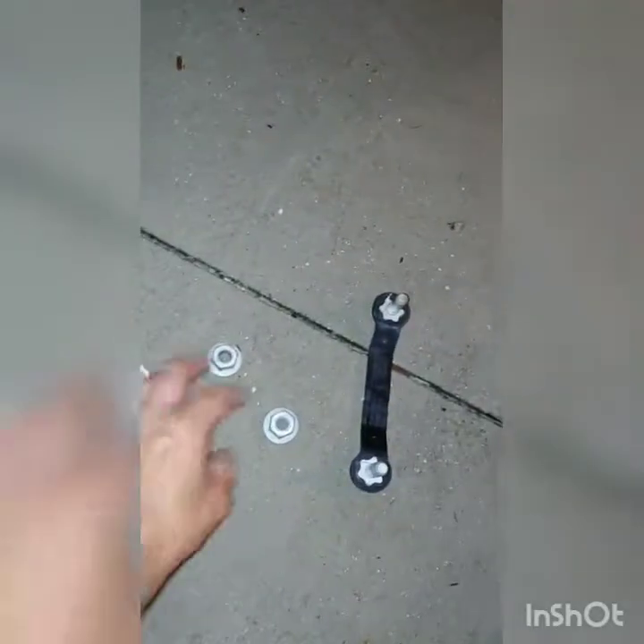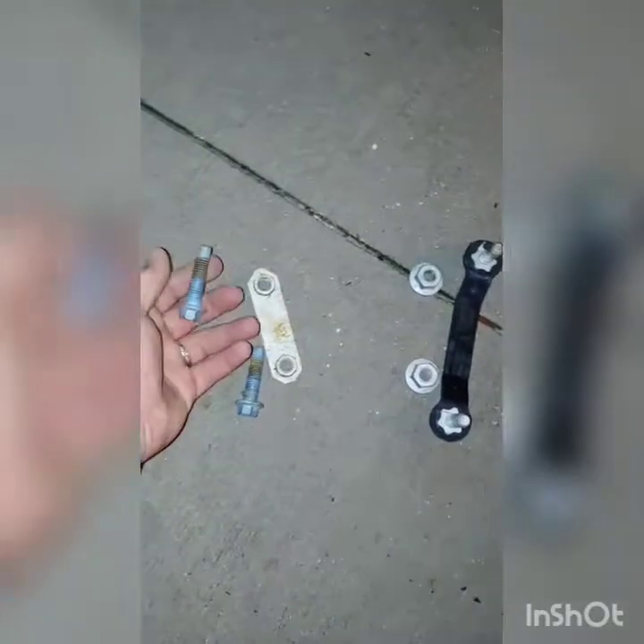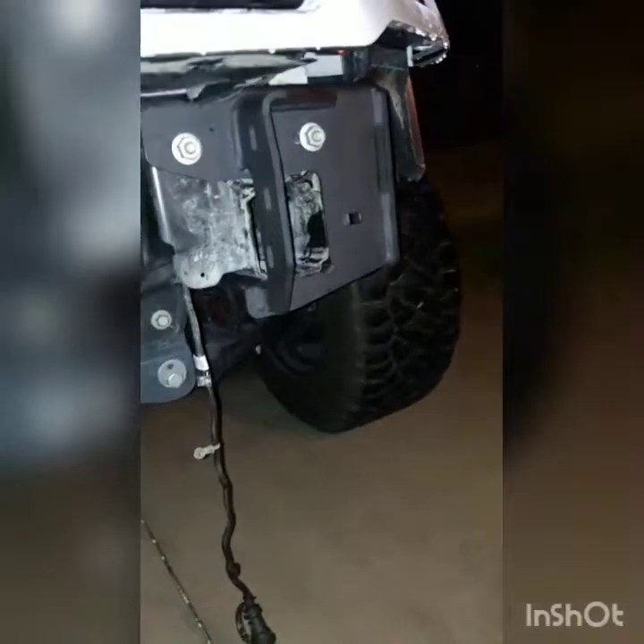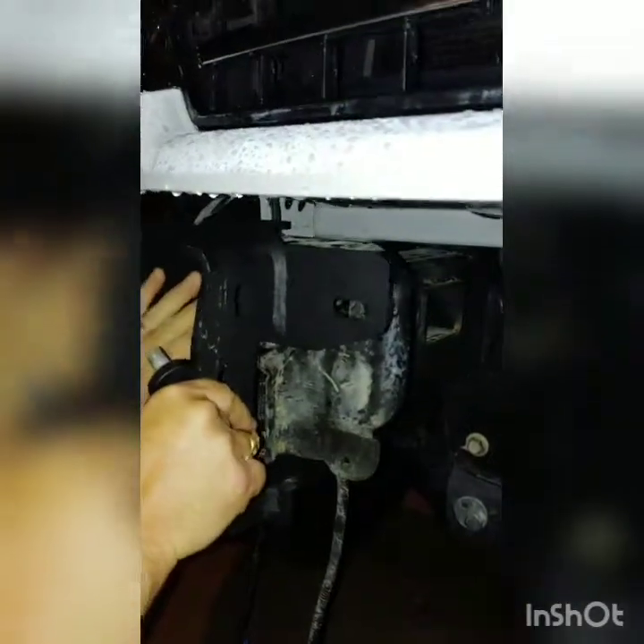I'm too anxious to wait till tomorrow so I'm actually out here in the dark messing around with this bumper. I have the original bolt strips as per the instructions — the two bolts, strips, nuts, the original bolt strips, and the bolts from the tow hooks. The hardware is mounted loosely right now. It's pretty self-explanatory and easy enough, though the instructions weren't very good.